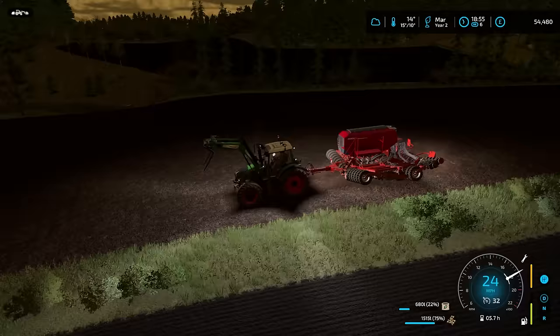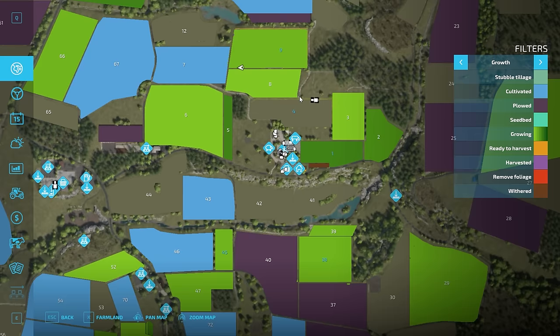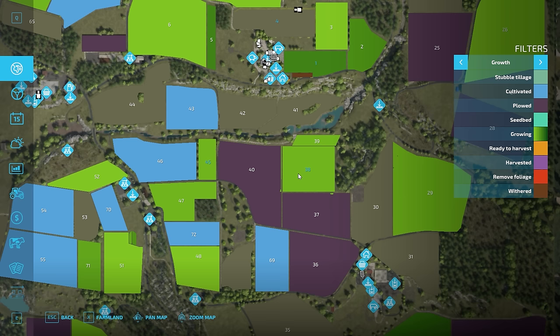We'll go and empty this in the yard and then we'll take it back to the store. Pretty sure there isn't anything else. Look at that lovely sunset. I think we've done all of the fields. Field number nine, field number four is the grass field, field number one is done — it does have a strip of potatoes in it but we don't have a potato harvester.